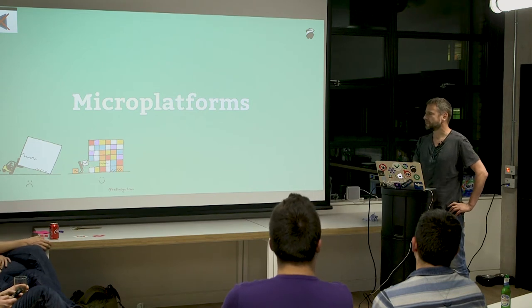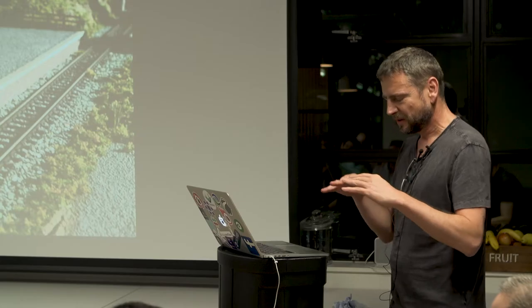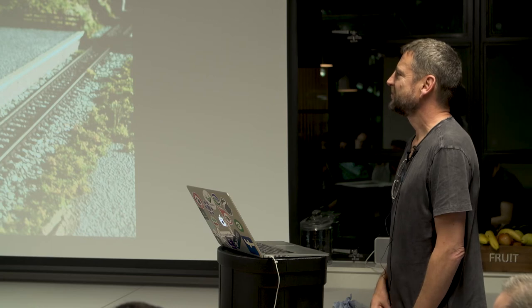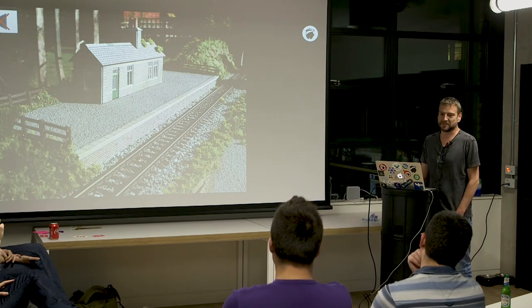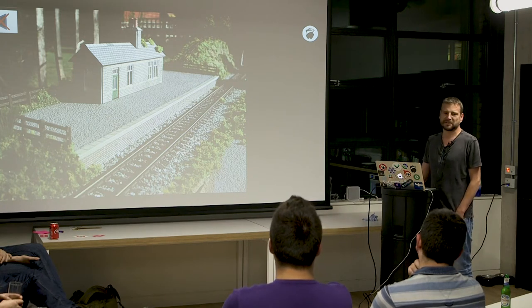If you Google 'micro platforms' today, this is what you get. I actually also got a ladder from B&Q that folds into platforms you can paint the ceiling on. Basically, it's not — I'm not trying to coin a term here. You won't find much about it because it isn't really a thing yet, but this potentially could be.